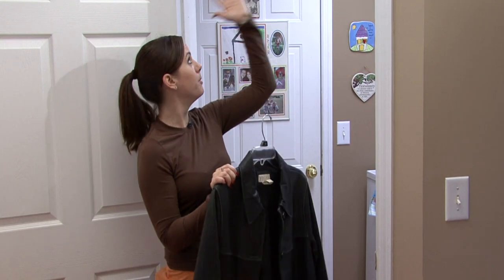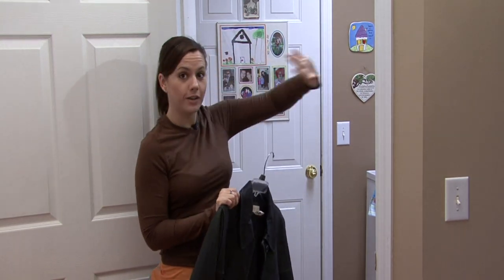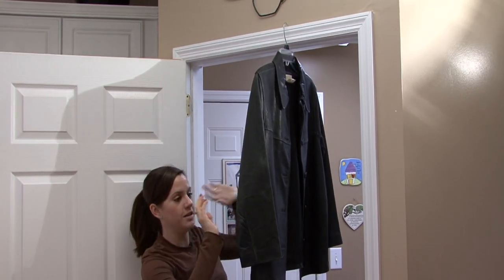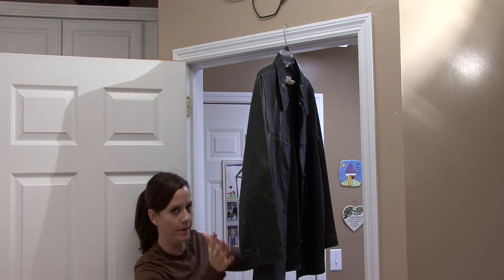if you just find an open doorway like this where there's air going through front to back, where the jacket's not going to be touching any other clothes, if you can just hang it like that where it's not touching anything and let it stay there for a day, maybe two days,